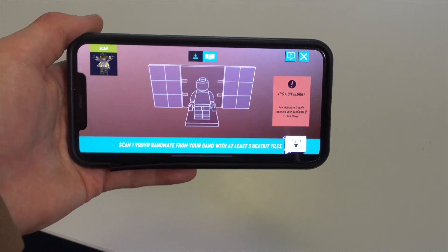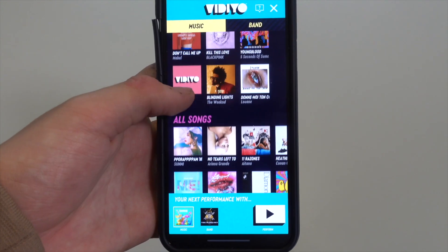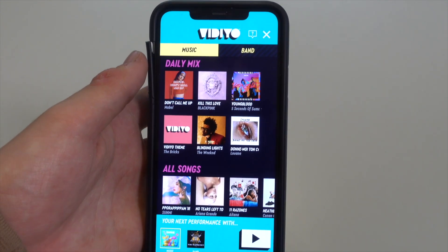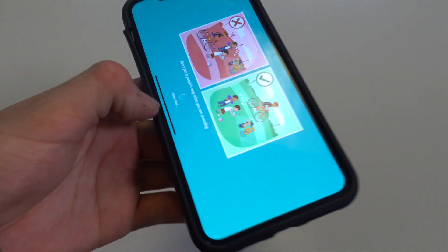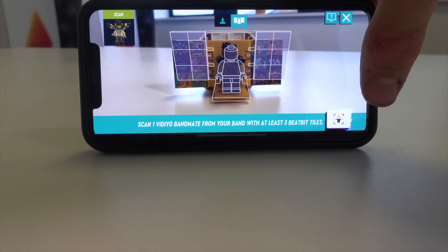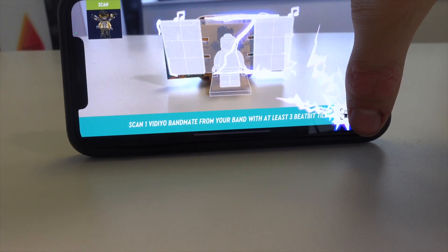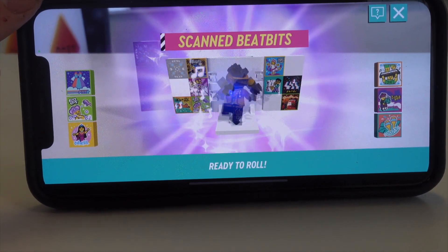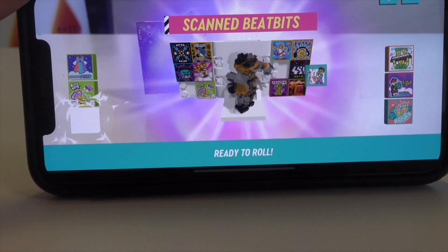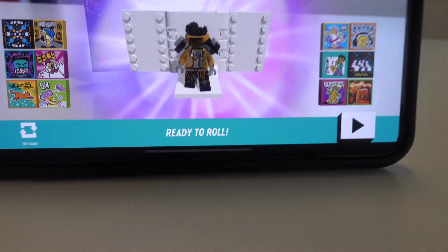Now I'm going to scan through my character. I'm going to choose a new song — let's do 'Blinding Lights' by The Weeknd. I love that song! So now I load it up, just like that. So these are all my Beat Bits, as you can see, and they are the things which let you change the character's movements. I'll show you in a second.